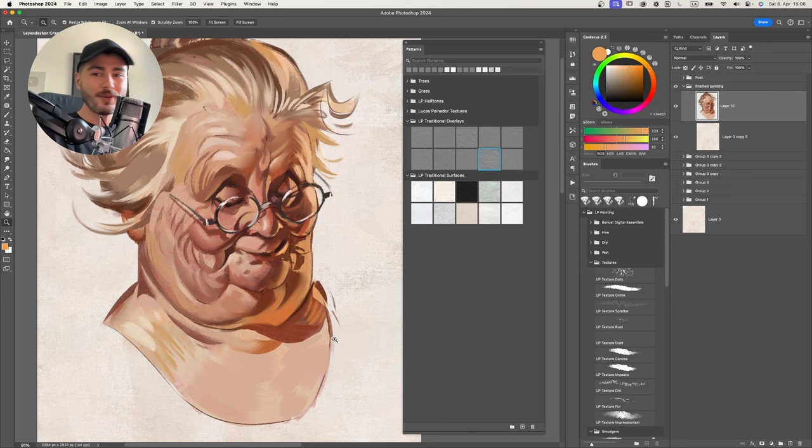And that concludes the introduction to the LP Traditionalizer. I hope you enjoyed it. If you don't have the pack, you can get it in the description link or at lucasPinador.com. If you got the pack, I hope you're more excited than ever to start making awesome illustrations, paintings, and graphics with these textures. Also check out the LP Painting Brushes I used to create the base painting - they're also new in my store, available in the description, and they pair perfectly with the LP Traditionalizer. Thank you very much for watching, and I'll see you on the next video. Bye!